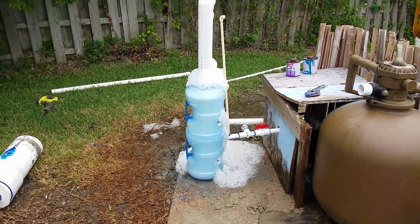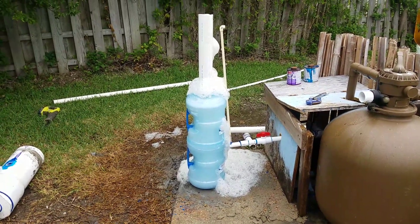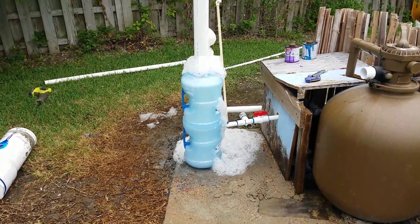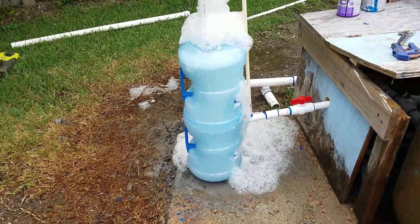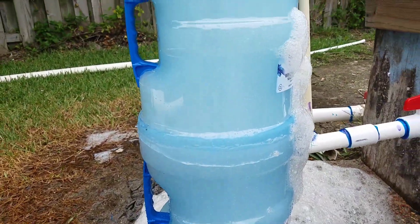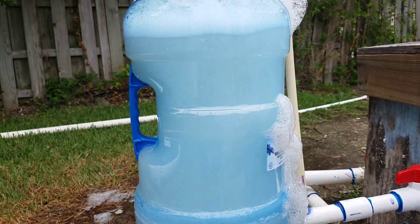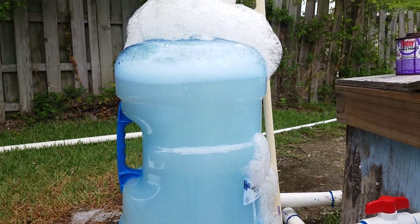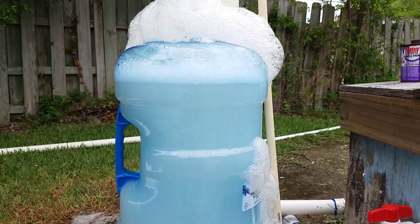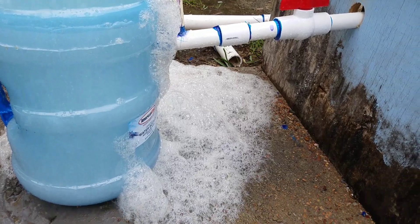Hi YouTube, there it is — it is a beautiful thing. Two water bottles, look at that! I got the water level sitting right there, it seems to be about the best. Look at all that foam I've got just from messing around with it.